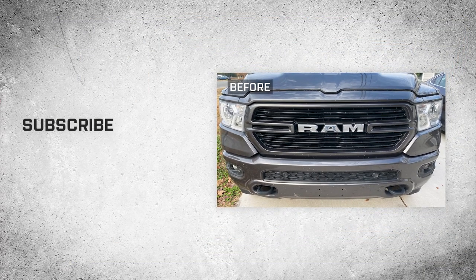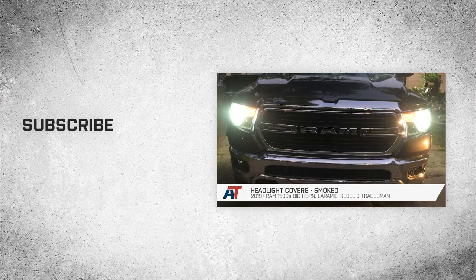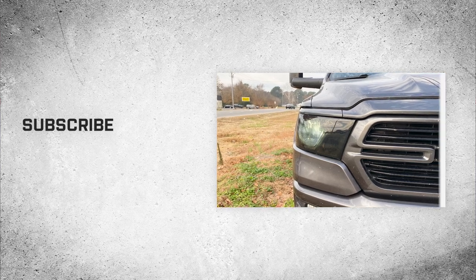So if you'd like to add that aggressive look to the headlights of your new RAM that will also be affordable and easy to remove, then you might wanna check out the smoked headlight covers right here at americantrucks.com.